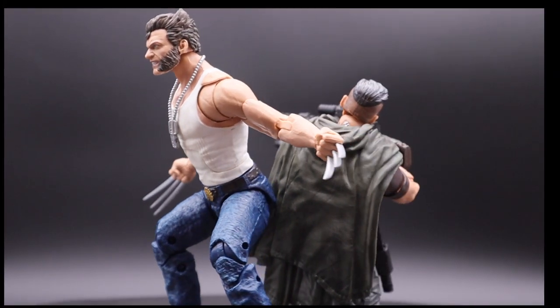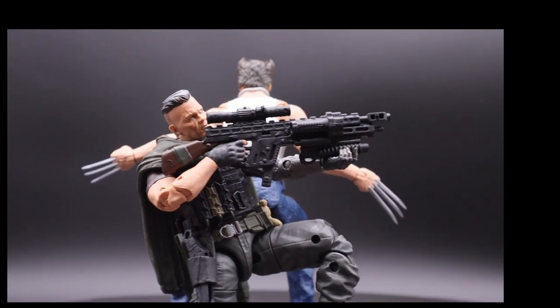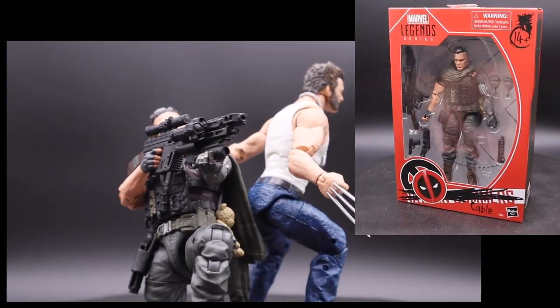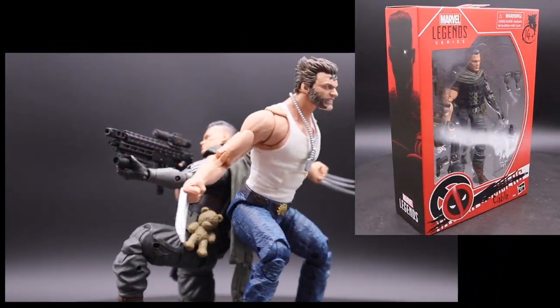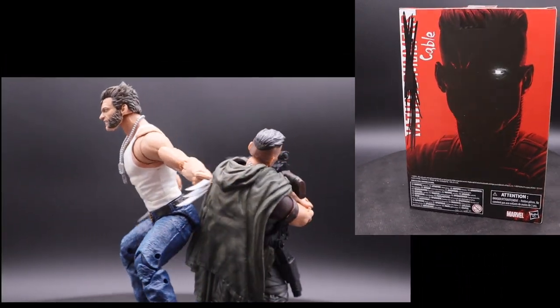Hey guys, it's Marvel Dad here from Norway. What's today on the table? It's Cable. It is Hasbro. It is Marvel Legends, but it's the Fox Movie Deadpool 2 version, played by Josh Brolin.